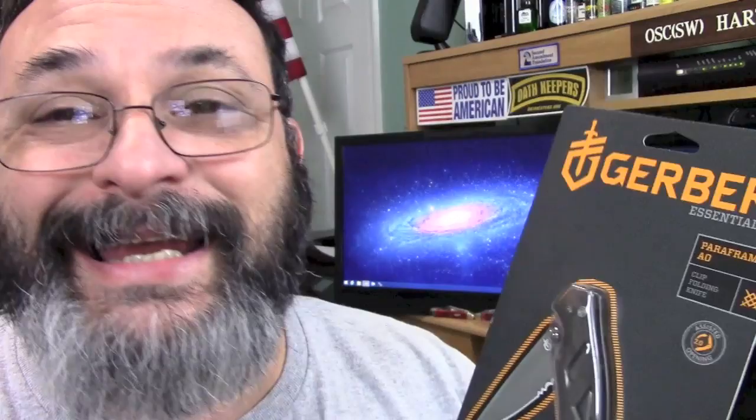I got this at Target, I think it was around $29. I went to the Target.com website — it's not there. Gerber website — it's not there. It's very hard to find any information on this knife. I did notice there are a couple of websites — I think BladeOps.com — they sell it as a kit with a Gerber Crucial or something like that, a two-for-one deal. There's not much information out there, and I thought it'd be pretty cool to do a review. Everybody loves the Paraframe — great EDC.